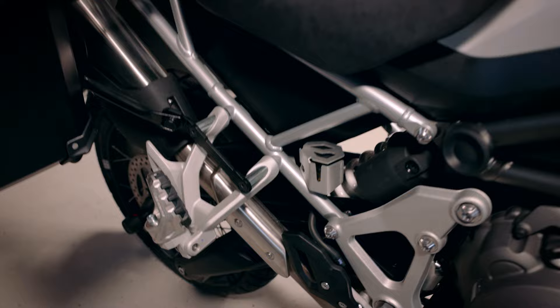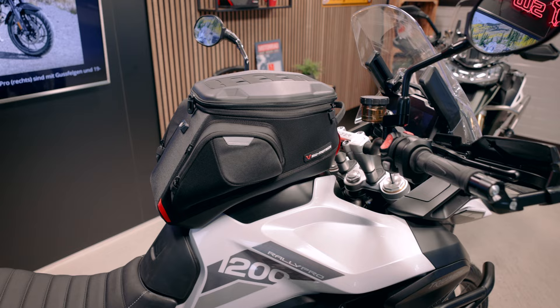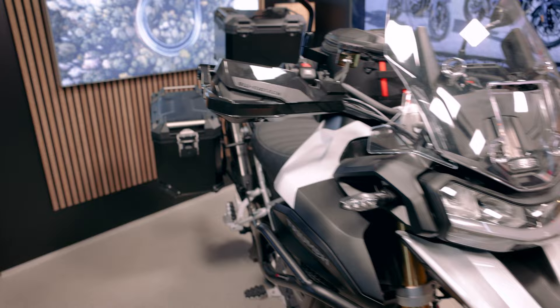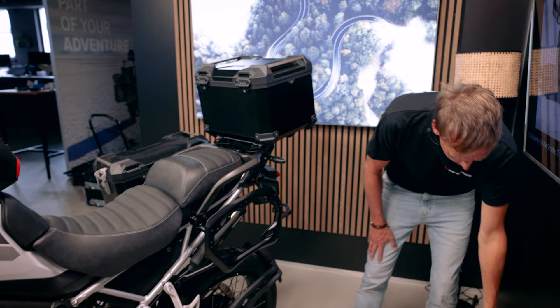You can see we have the Pro GS - this is the biggest tank bag we've got. It sits on a tank ring and we have the whole Trax ADV adventure set with the side cases and the top case. They are mounted to the adventure rack at the back and to the pro side carrier, which are still removable. We also have a soft luggage solution.